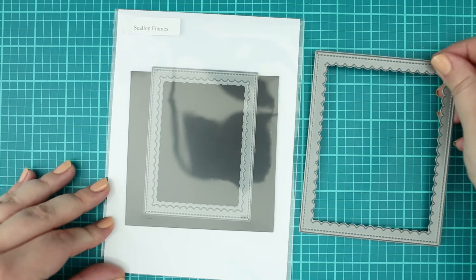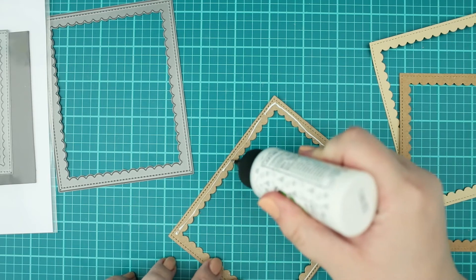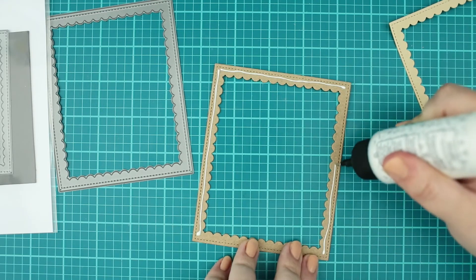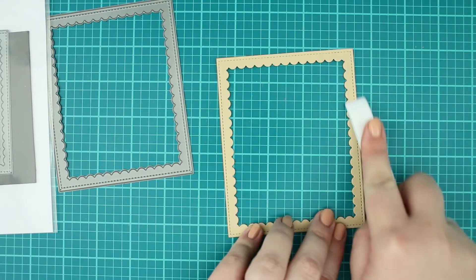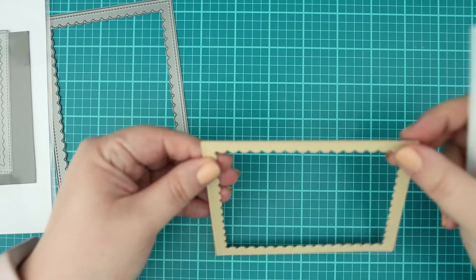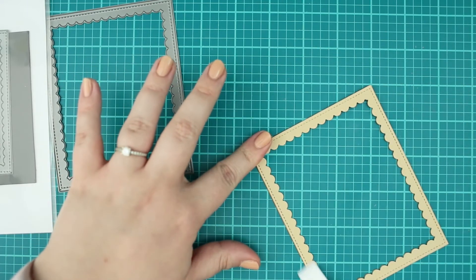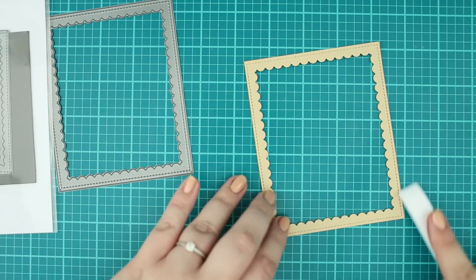The following step is the die cutting. First I created three die cuts with the scallop frames — one in almond color and the other two from heavyweight craft cardstock because I was out of the white one and I wanted to make the frame sturdy. I then added all three pieces together.